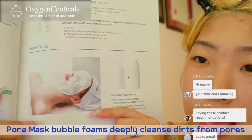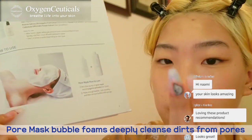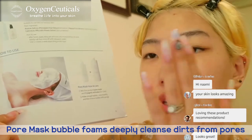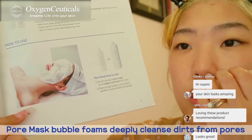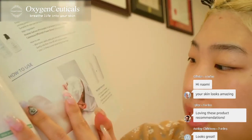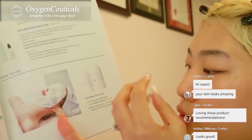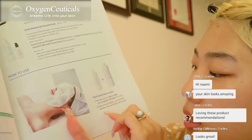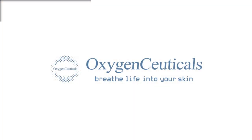They enter into your pores really quickly, instead of regular cleansers and soaps that just sit on top of your skin — the bubbles actually penetrate through the pores. It says you can mix this with the activator, which helps make the foam, and then you just apply it to your skin.